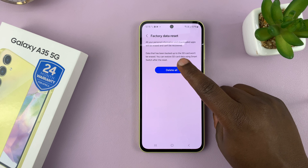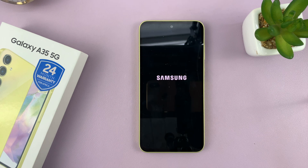Confirm by tapping on Delete All. Now your phone will shut down, erase everything, and then start back up to the original setup screen — the welcome screen.